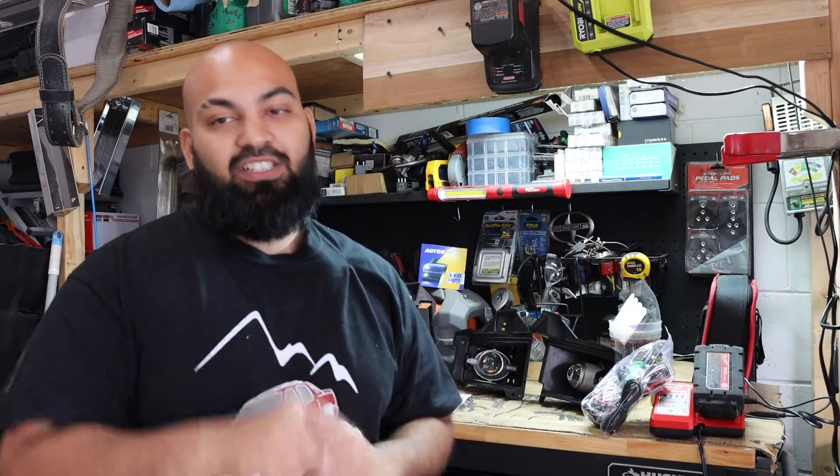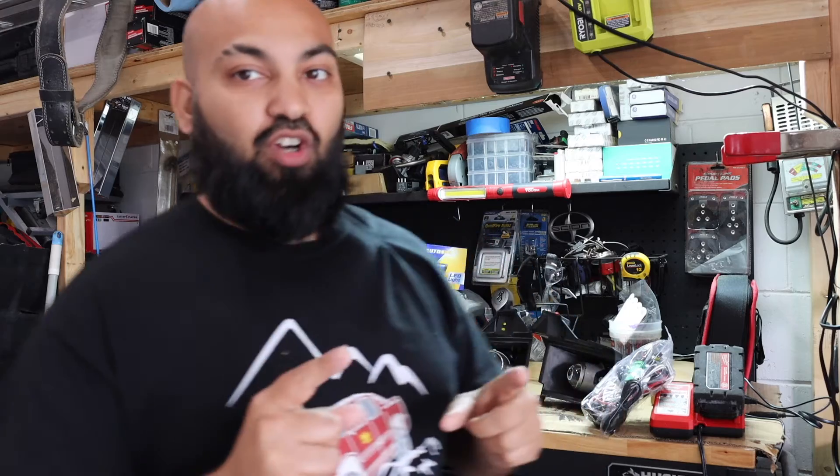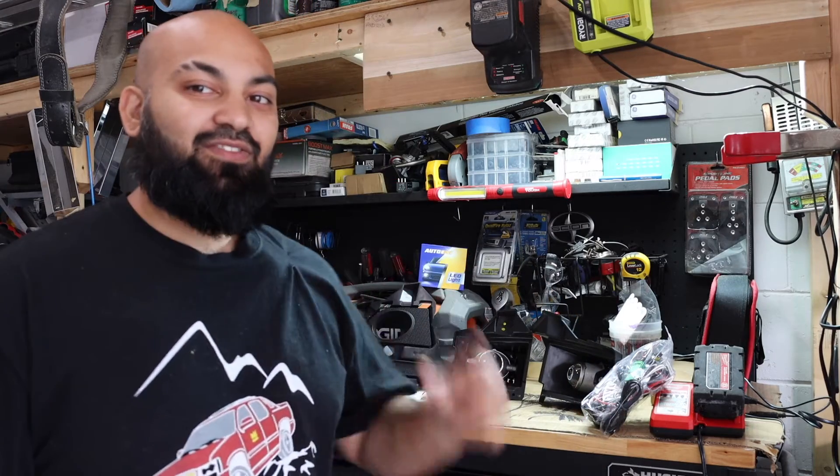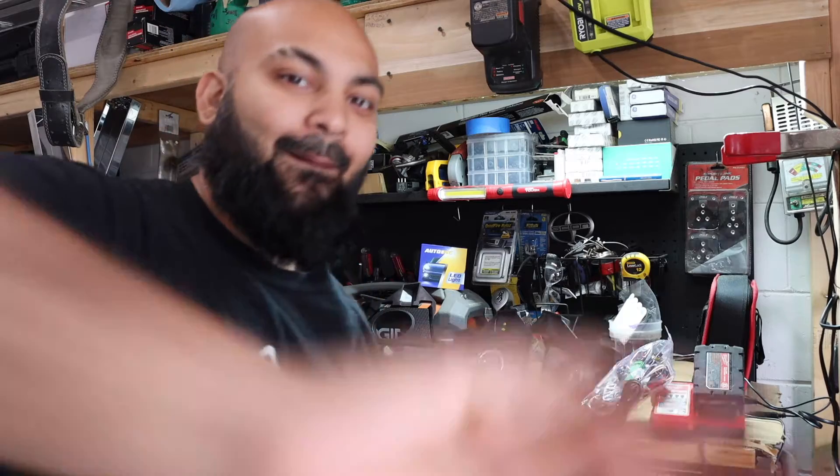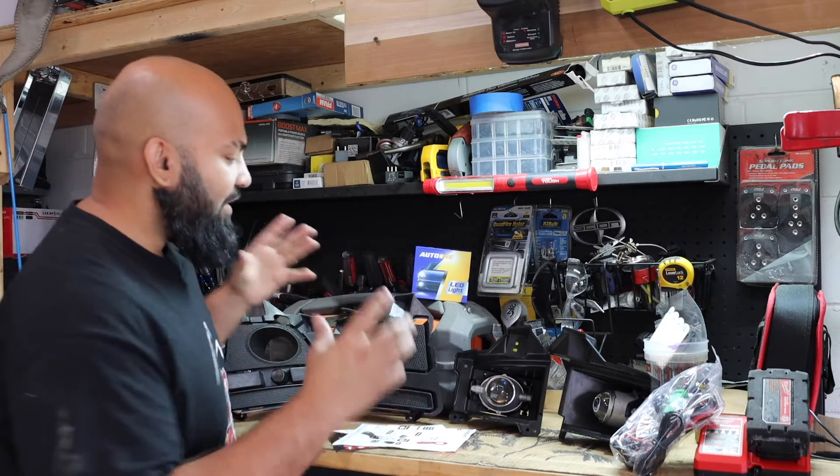What is going on guys, welcome back to the channel. Today on this episode we are going to install our lower valence fog lights on our S197 Mustang. Let's get it.